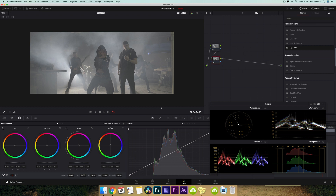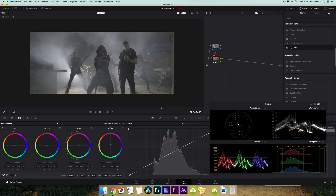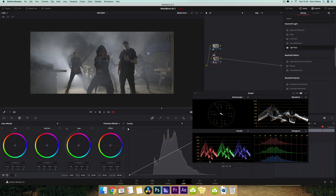This node is going to be for exposure. First off, I'm going to take my lift and I'm just going to start pulling this down. I don't want to pull it down too much because I want to save some room for later on. I don't want everything to get too crushed straight away.